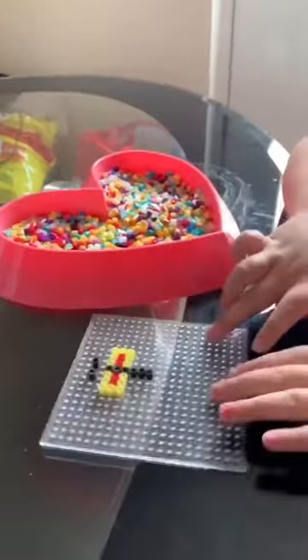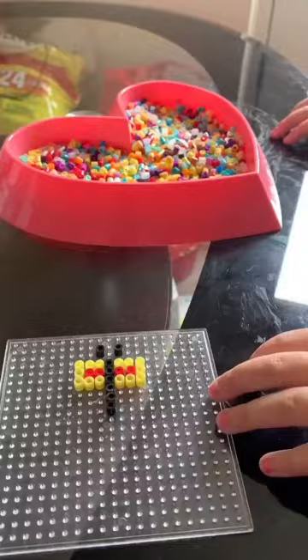And there you go. That is how you make a butterfly.